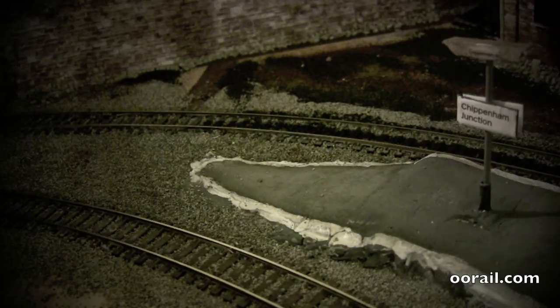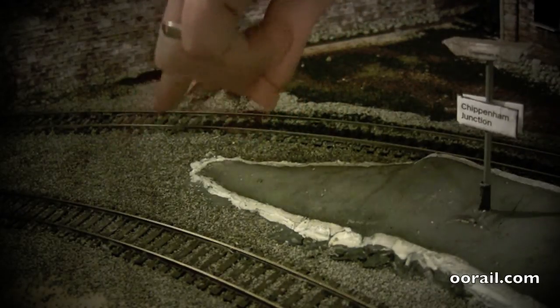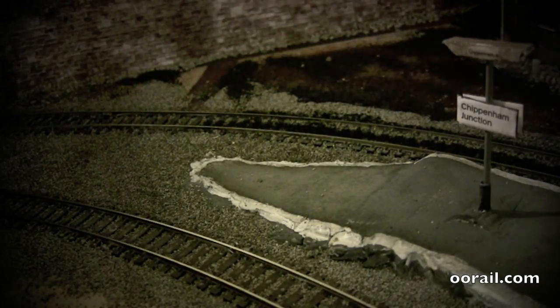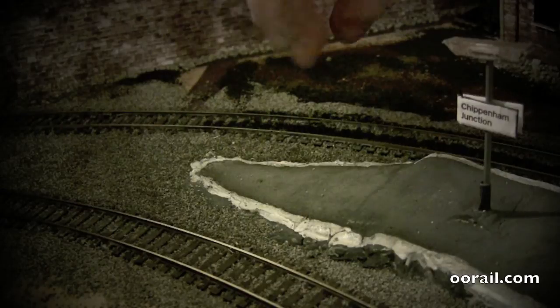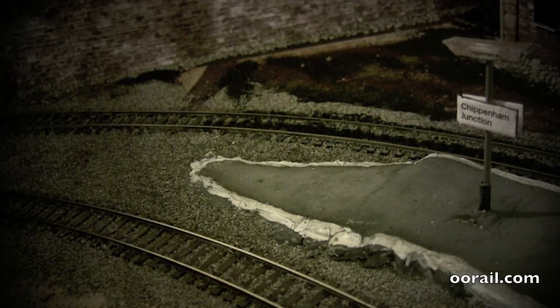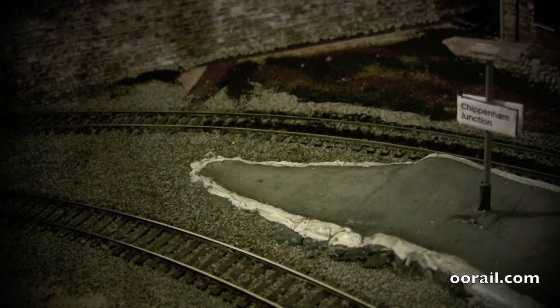Here in Chippenham junction, the way in and out of the station is across the end of the platform, across the line and down along the wall to the roadway. In a lot of rural locations you'd have what's called a barrow crossing, which is basically just a pathway across the lines, and there's usually some signage telling people to watch out for the trains.